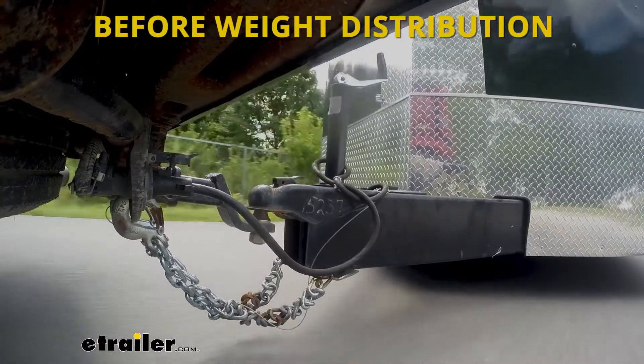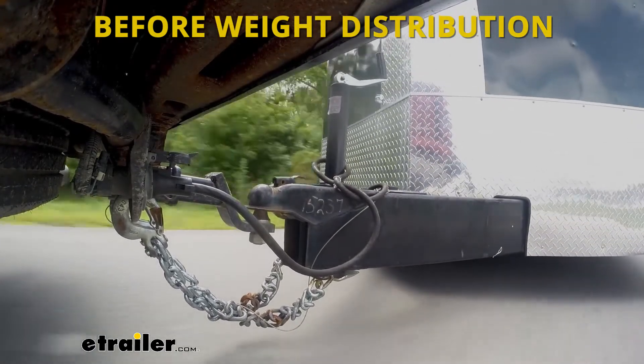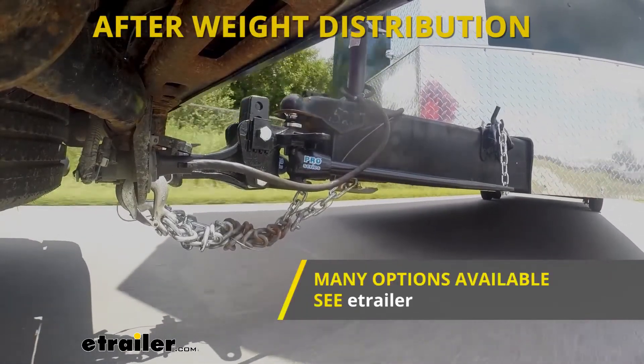Also, if you will be towing and your trailer is more towards the upper end of the towing capacity of the vehicle, you may be interested in a weight distribution system. This trailer hitch can be used with one of those. Be sure to check out our selection here at eTrailer.